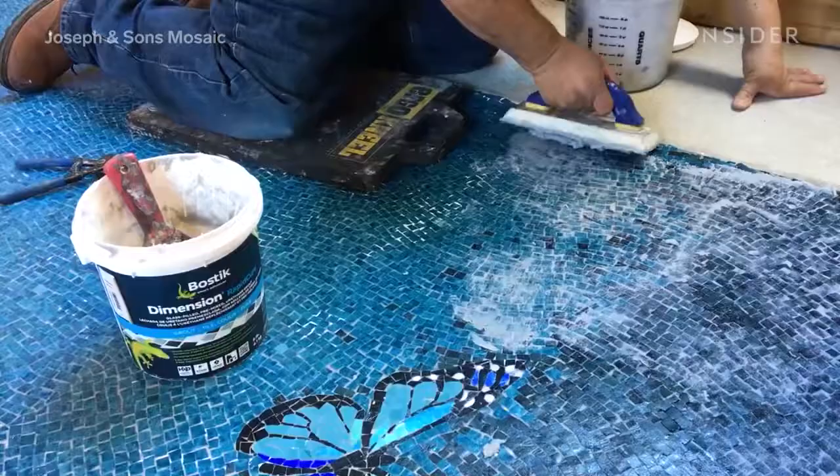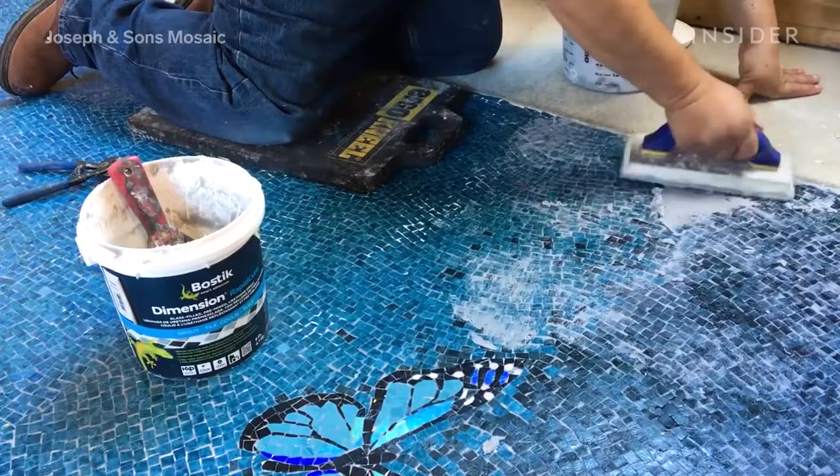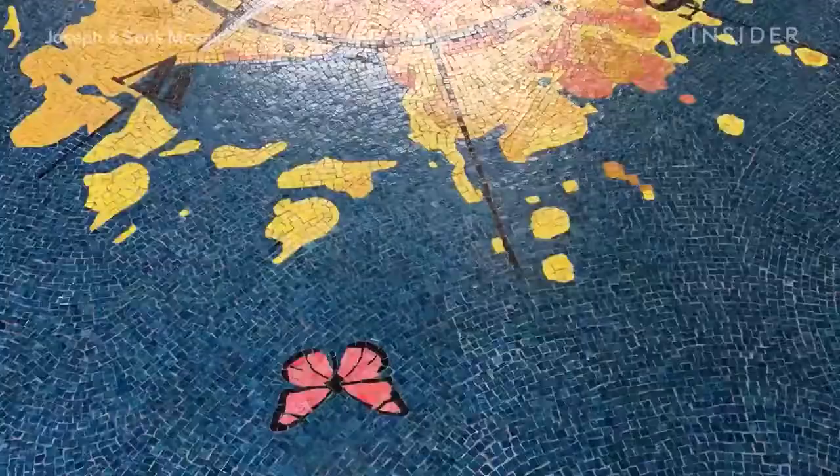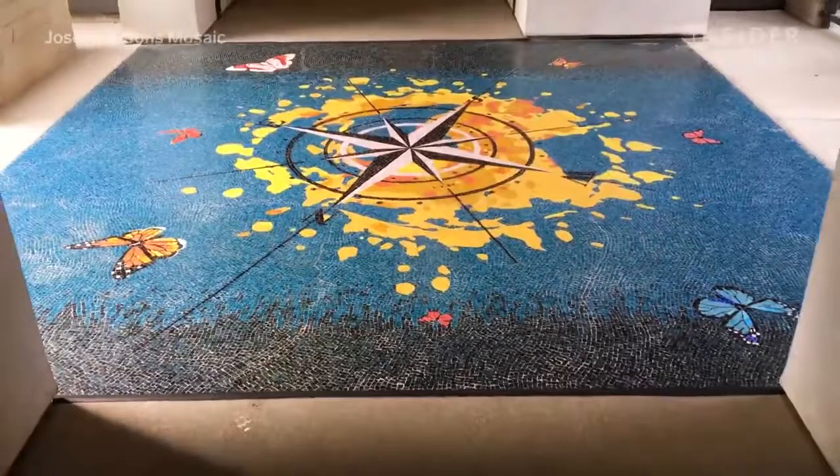To keep those pieces in place and to finish the floor mural, they add a layer of grout, which binds each mosaic piece to the one next to it, keeping the entire mosaic in its place. The grout dries and the piece is cleaned to reveal an entirely new floor, one that will add that special custom touch to a home.